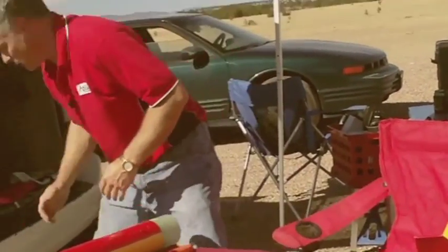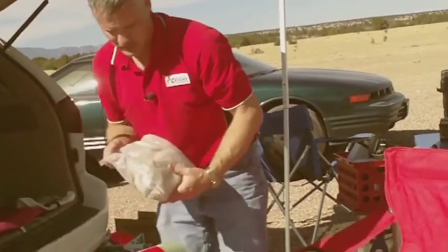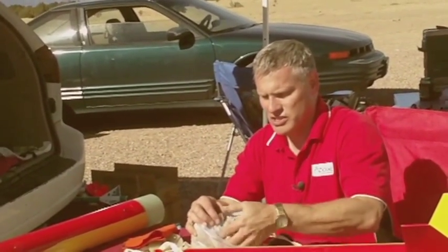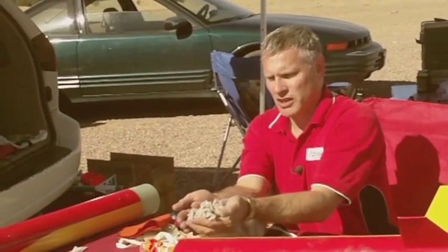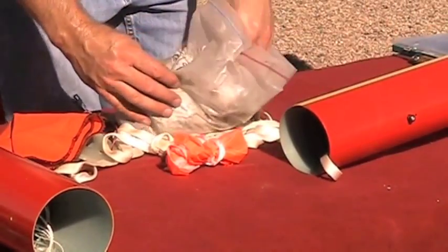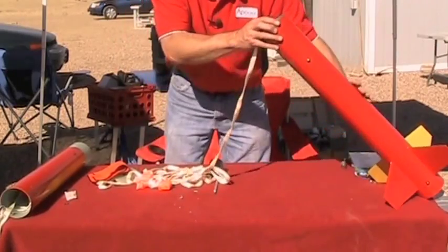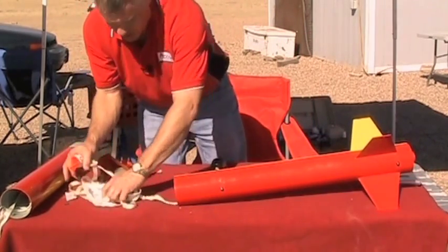I'm going to put some wadding in the back here just in case that does fire off. This is called dog barf — basically it's house insulation, cellulose paper fibers that have been treated with a fire retardant. I'm going to put some of that in there so it goes down to the bottom, and my shock cord will go in.